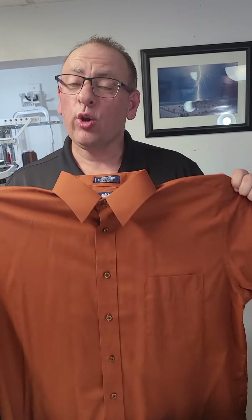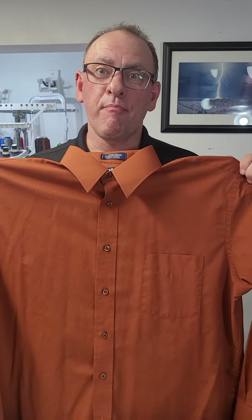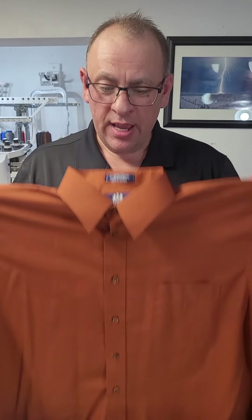Hi, I'm Jerry. Today we are going to use the Hoopmaster Hooping Station, our Mighty Hoops, Magnetic Hoops, and we are going to hoop a shirt.